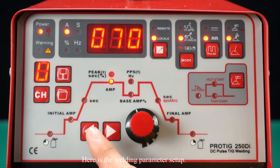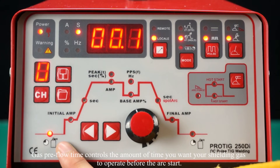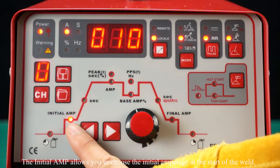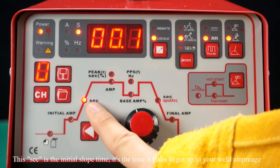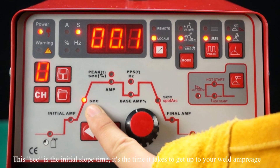Here is the welding parameter setup. Gas pre-flow time controls the amount of time you want your shielding gas to operate before the arc starts. The initial amp allows you to choose the initial amperage at the start of the weld. The initial slope time is the time it takes to ramp up to your weld amperage.